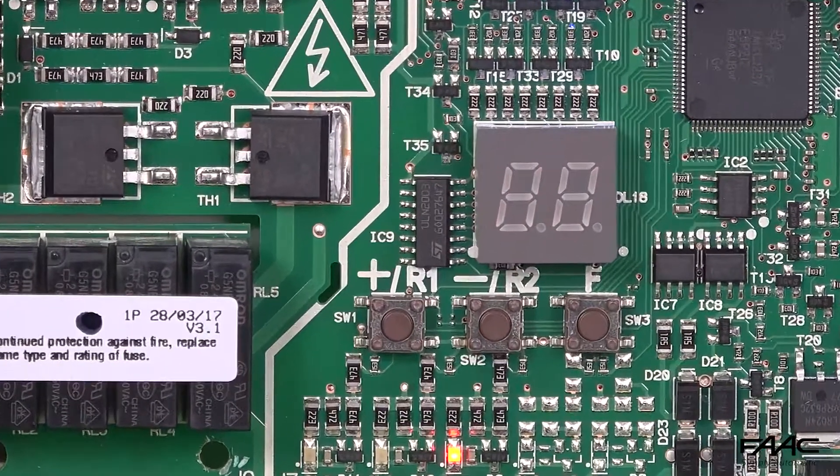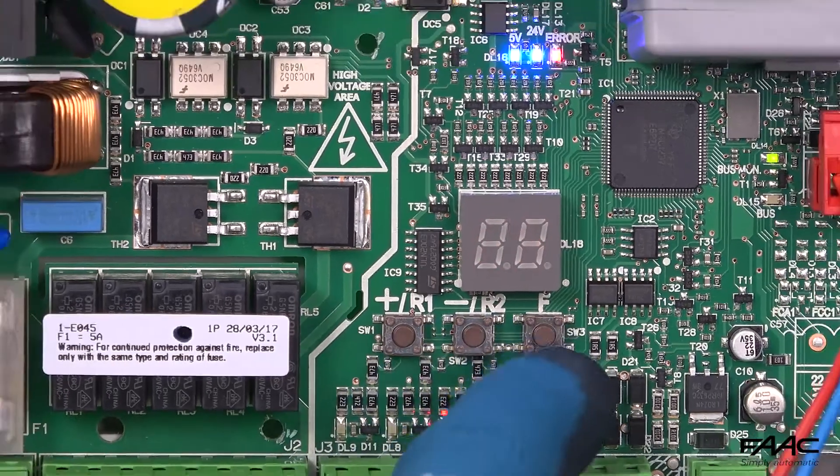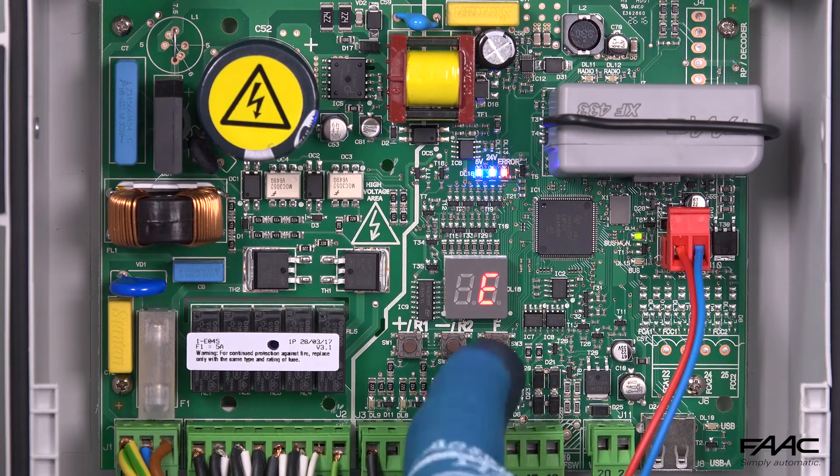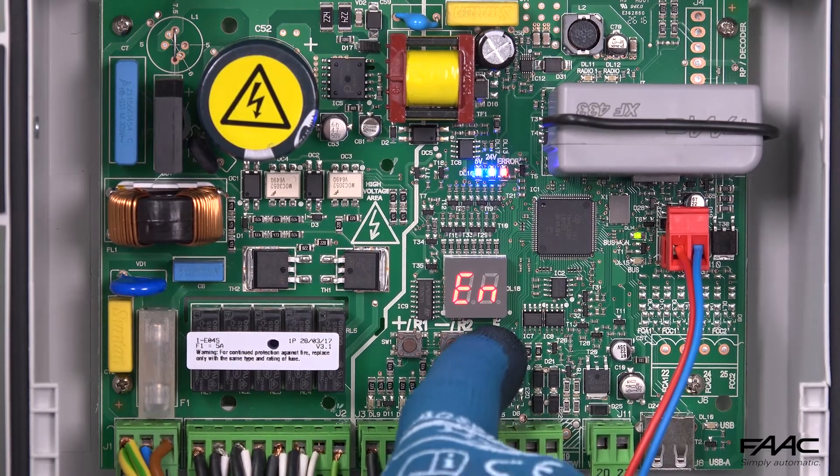In the case of control units with a display, press the F button until you reach parameter BU. In other cases, follow the procedure indicated in the instructions.